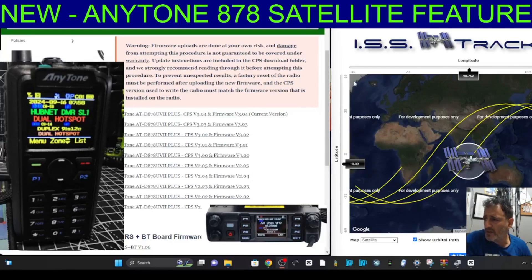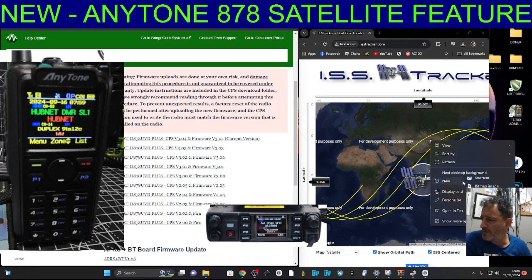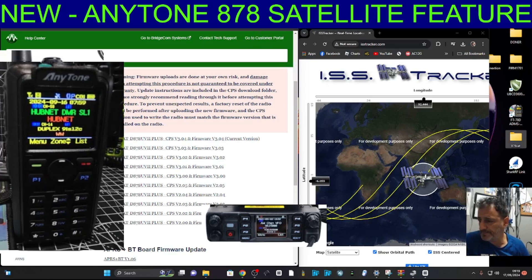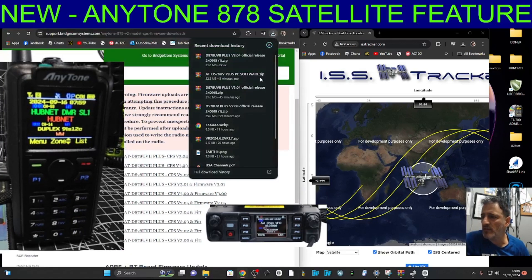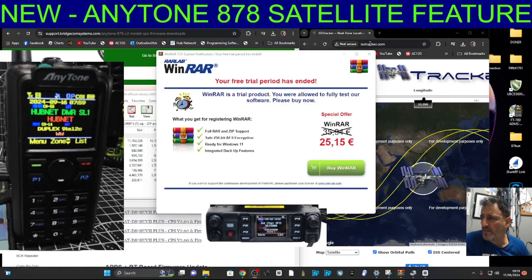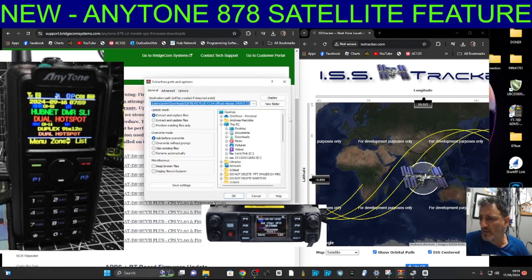Let's download the software. Click here and I'll put it into a folder. On the right-hand side, right-click and create a new folder - I'm going to call it '878 sat'. Then go back to the downloads, click the down arrow, click the zip, and extract that file. Click 'Extract To' and put it into that '878 sat' folder on my desktop.